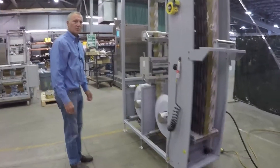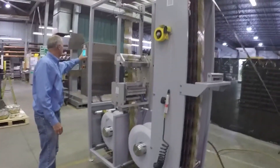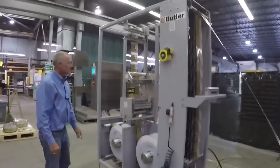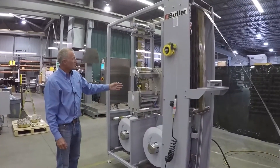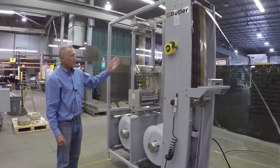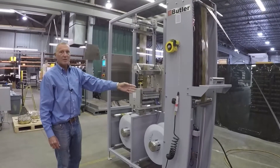Additionally, you can do a manual splice. The web advances, registration, the splice is made, second side tape applied, and the process is fed from the accumulator. Thank you.